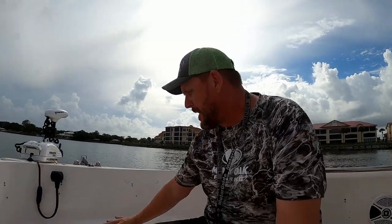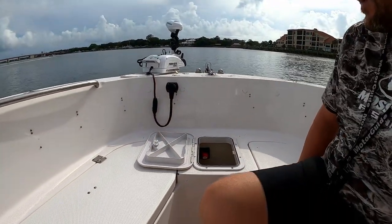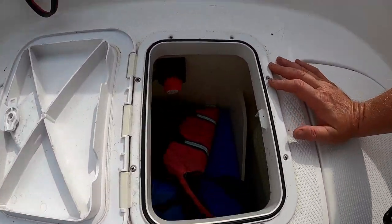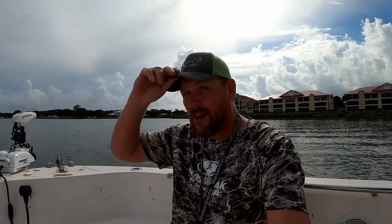Another thing I get a lot of questions about is this little hatch right here. This does not come with your Robalo, but there is a ton of wasted space down there — it goes about two to three feet deep. You can put fenders, a go bag, whatever. I have my go bag and a couple of fenders down there. It saves a lot of space because this is not a huge boat.